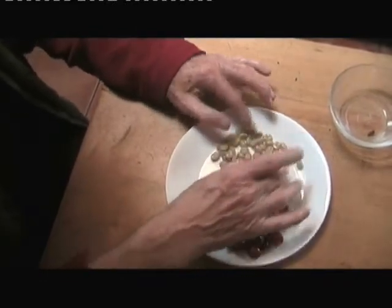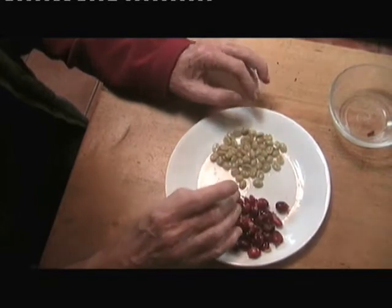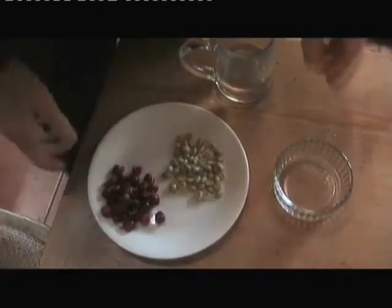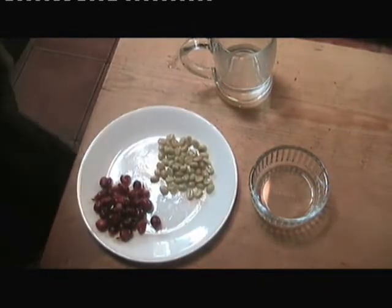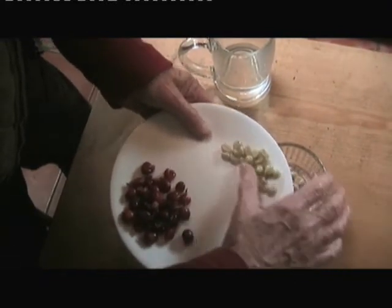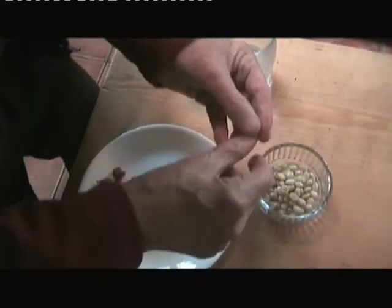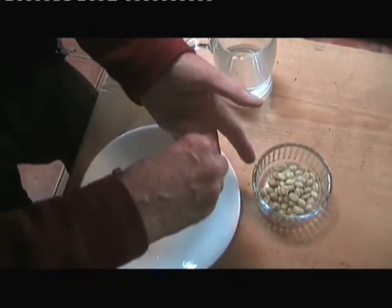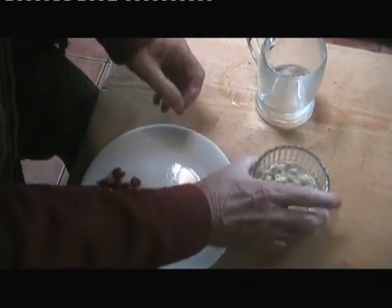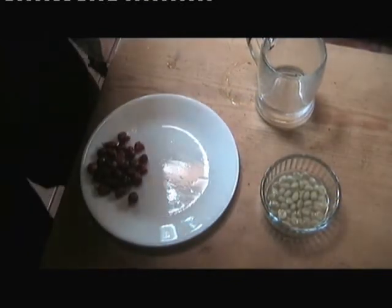Now we have the skins over here which will go in the compost. These will now soak for a couple of days in water. I'll put them on the stove on the boiler so they get gentle heat and ferment. They're kind of sticky and I think the fermentation gets rid of this gungy covering on them. We'll leave those there for a few days, then dry them. I'll weigh them and I think they'll need to lose about 20%.